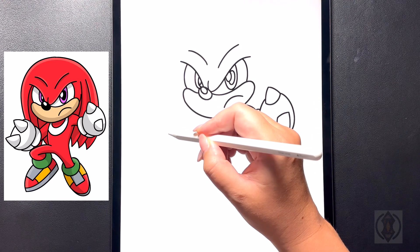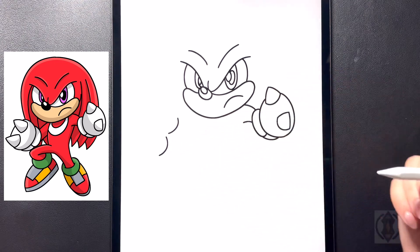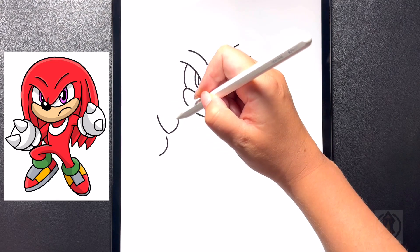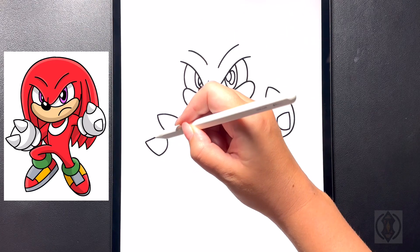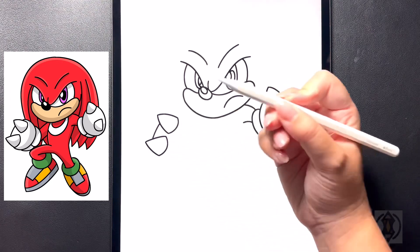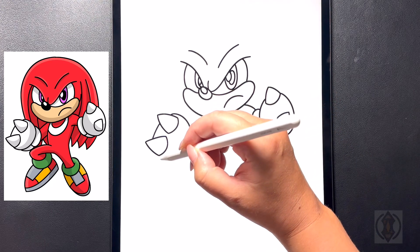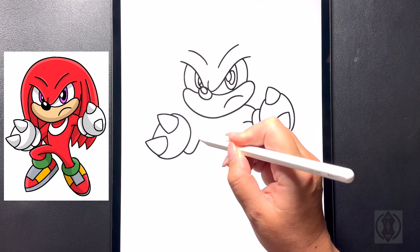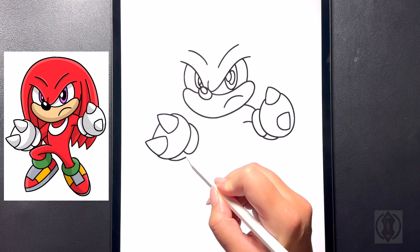Moving over towards the left on a diagonal, we're going to draw in our left fist. Starting further down on a diagonal, we're going to draw a small curved line arching up, and then dropping a little bit lower we're going to replicate that. From here on either side we're going to draw a curved diagonal line meeting at a point at the top. Moving in towards the top, we're going to draw a curved line arching around. Starting further up behind this, we're going to arch this line all the way around, connecting this up and over on the left hand side. For our thumb, we're going to curve this line around, bringing that up and over and in, and moving underneath this we're going to draw a curved line that arches around and in.